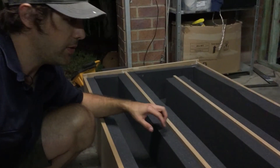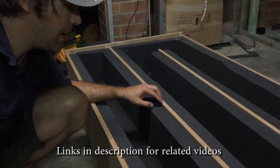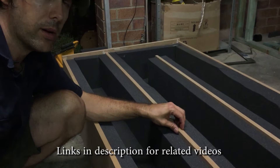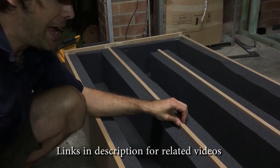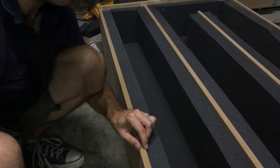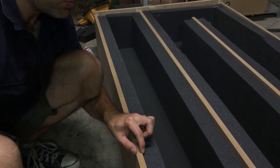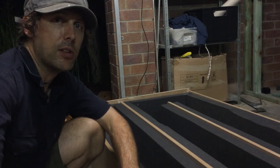It also has to be lined with 50mm foam. The material it's made from is 16mm MDF, and on the outside it's going to be double-layered — once this box is closed up, we're going to skin it with another layer of MDF with green glue in between. And that's the basics of the design.